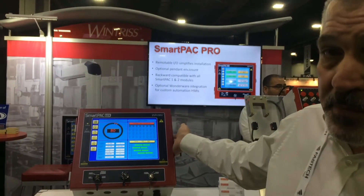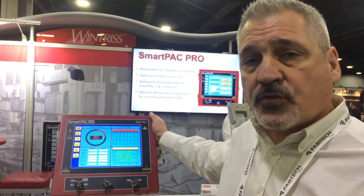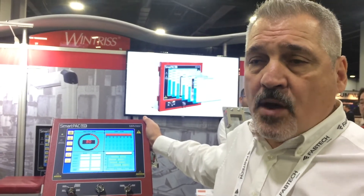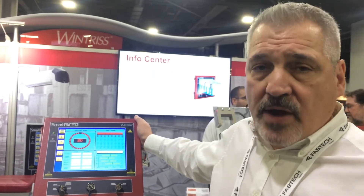Hi, I'm Jim Finnerty, Product Manager for Winters Controls. This is our newest control, the SmartPak Pro. The SmartPak Pro is the latest in a long line of Winters Controls that control all manner of automation on stamping presses — programmable limit switch, die protection sensors, tonnage monitoring, clutch brake control, ram adjusts — you name it, the SmartPak Pro can control it.